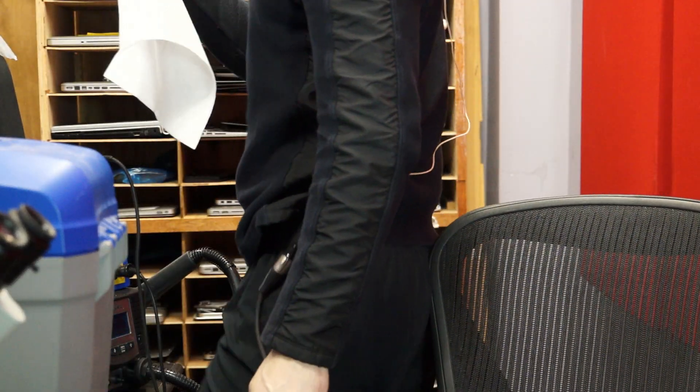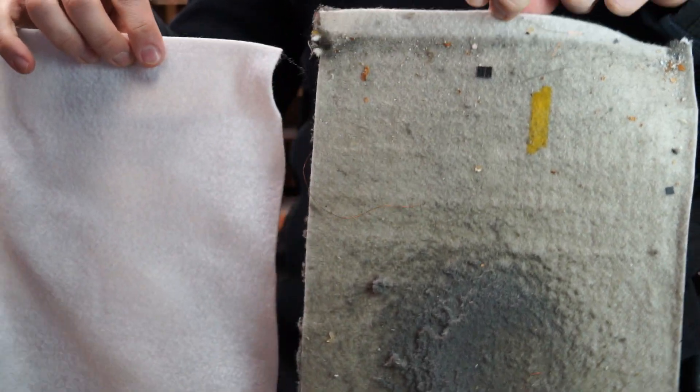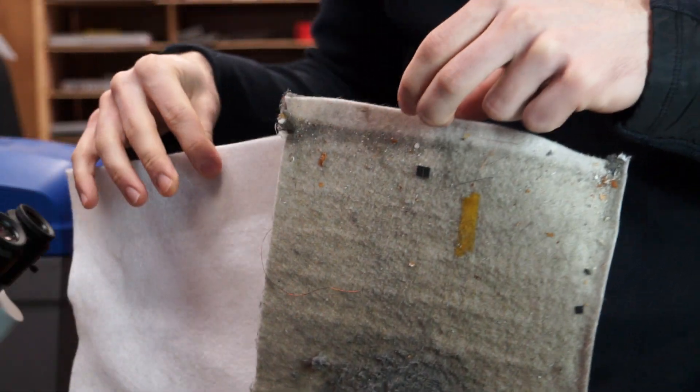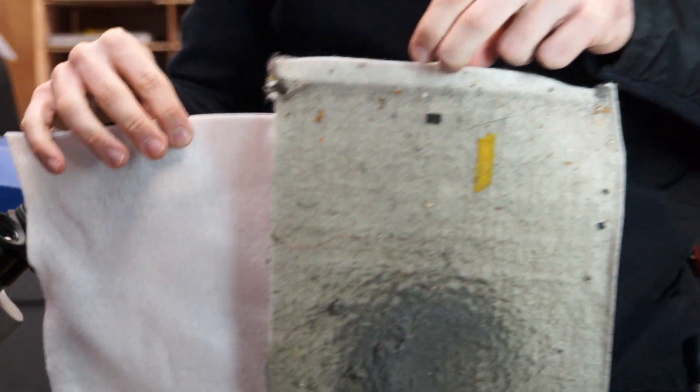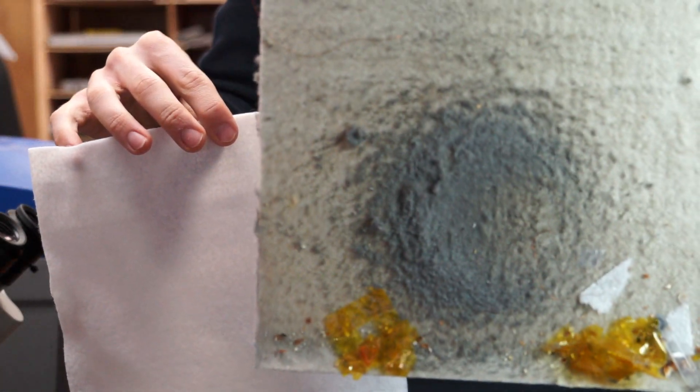Absolutely disgusting. So let me just get a new filter. This is what a new filter looks like. And this is the one that's one month old. Who do you think is going to win the race — if I were to race somebody, because I like to run home at the end of my day — the person who inhaled this, or the person whose lung probably looks like this?